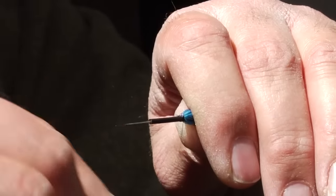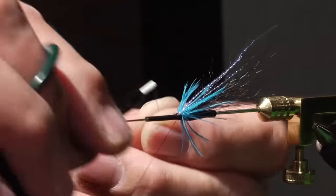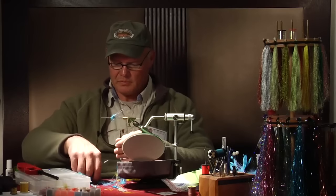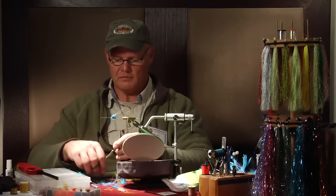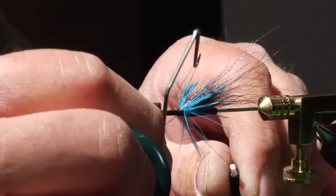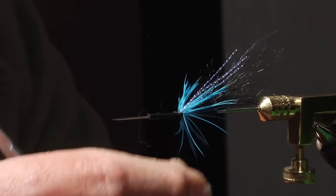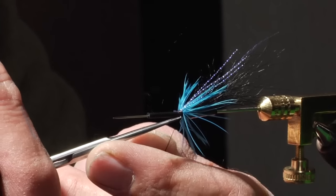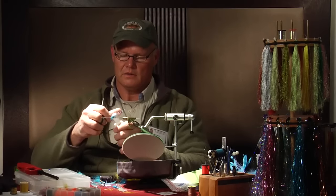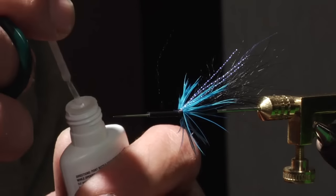I'm going to tie off this fly to finish this portion of it. You can knot a half hitch by hand if you care, but my personal preference is just a simple whip finish tool to finish the fly. We don't need to take too many wraps with the whip finisher, because we're also going to finish it with zap-a-gap or super glue — whatever you have access to, either works just as well. Just a touch on the top of the fly is plenty.